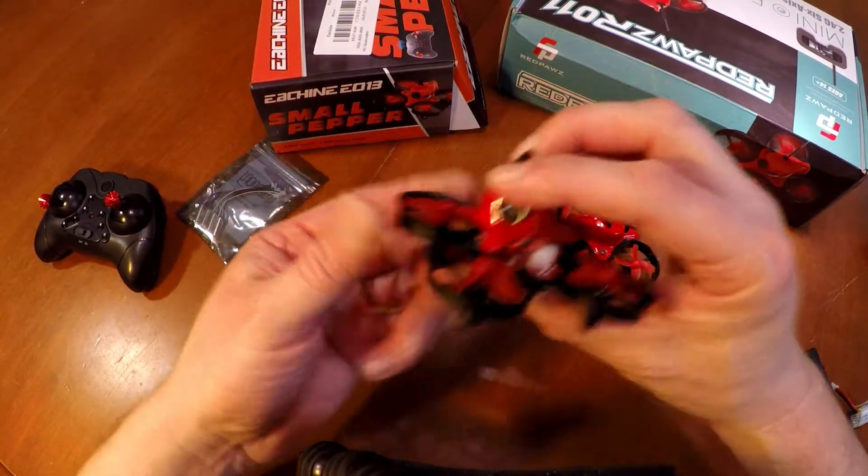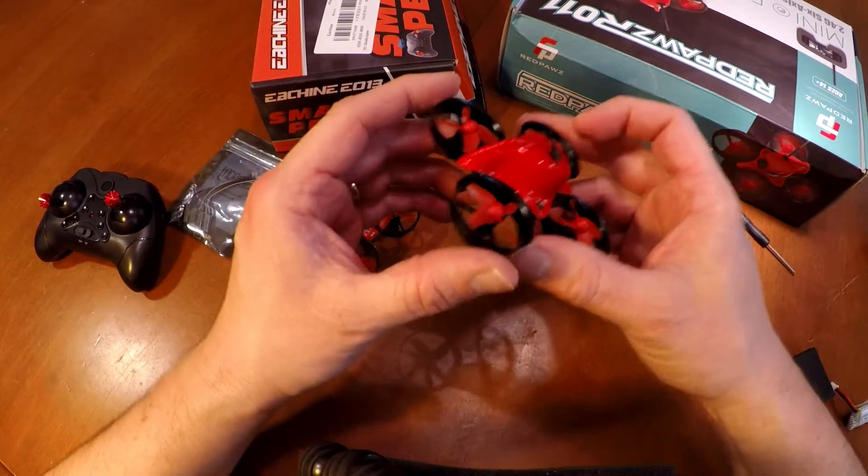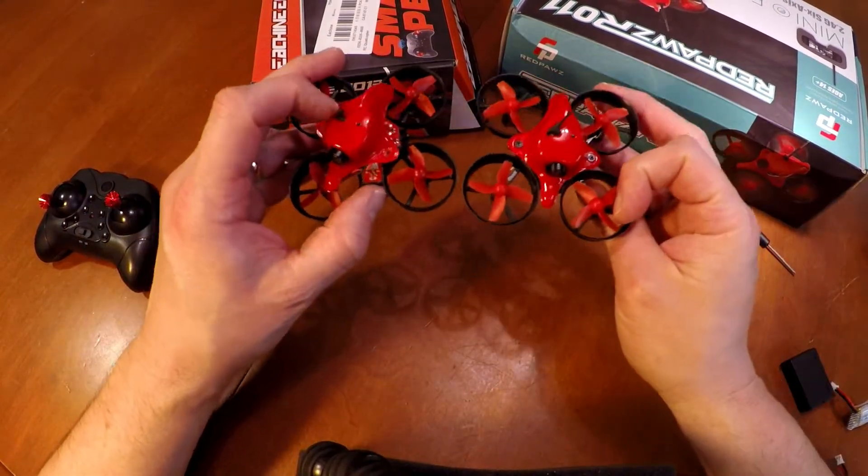Hey everybody, Tommy Jordan here. This is the Eashin E13 and this is the Red Paws R11. Both, as you can see, look pretty much identical.